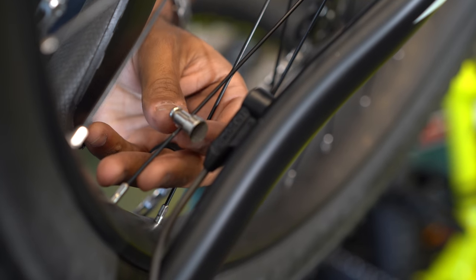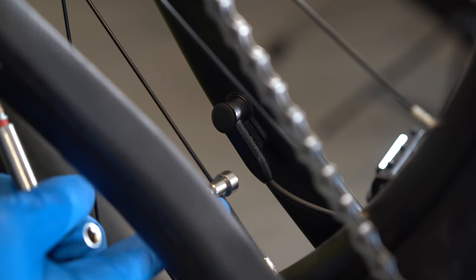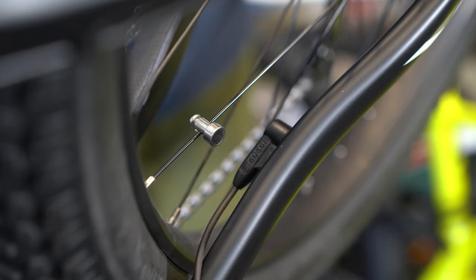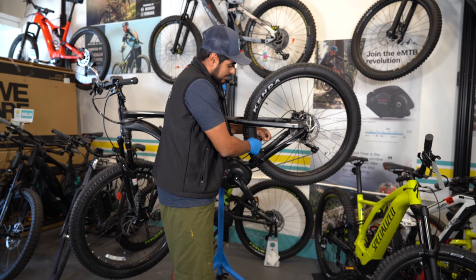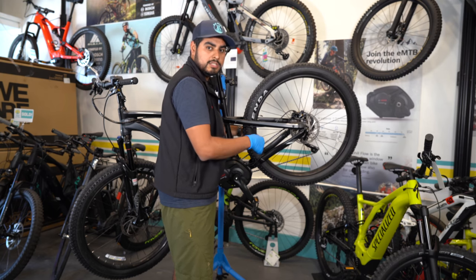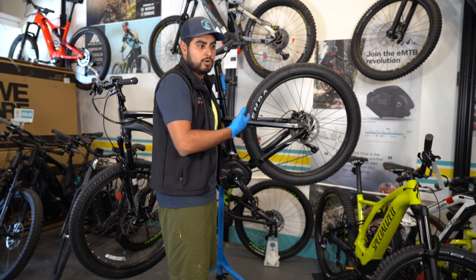Step three: on Bosch and other speed sensors, there's a nice little slit behind the sensor that you can align the magnet to. Once you get it nicely aligned, you want to hold it there. Make sure you're not going to scratch your frame while you re-tighten that magnet straight onto the spoke. Lastly, check to make sure that once it's fully done, do a couple rotations so you can see that your speed is accurately reading and that you're actually getting power.